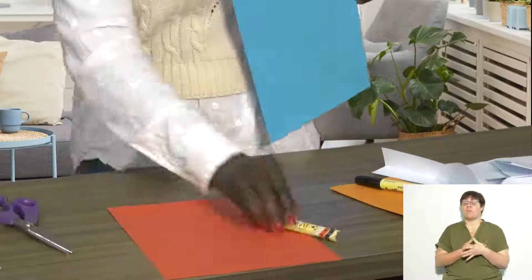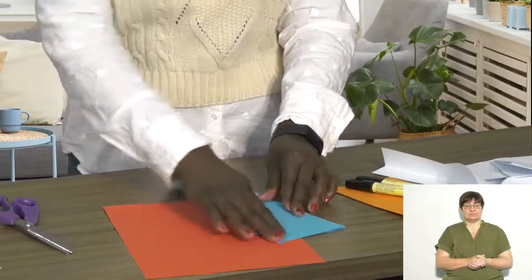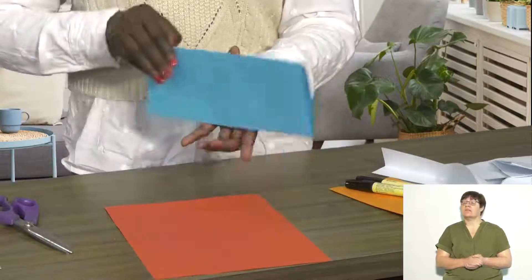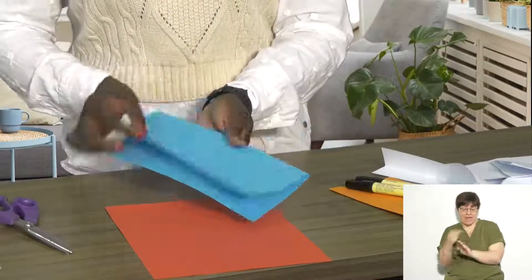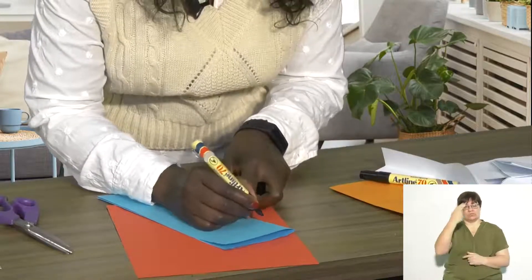For your butterfly you need to fold your page in half. You then need to draw your butterfly on the edge where you have folded, not the open side. So you can draw your butterfly like this.